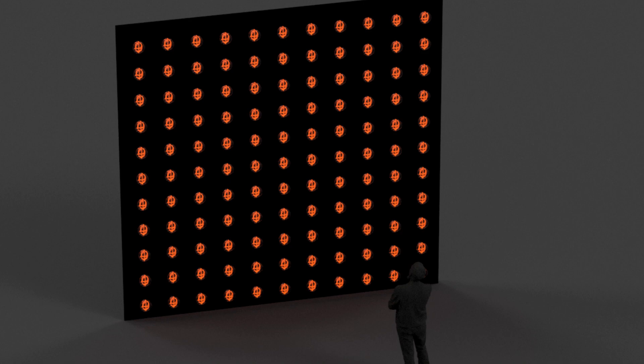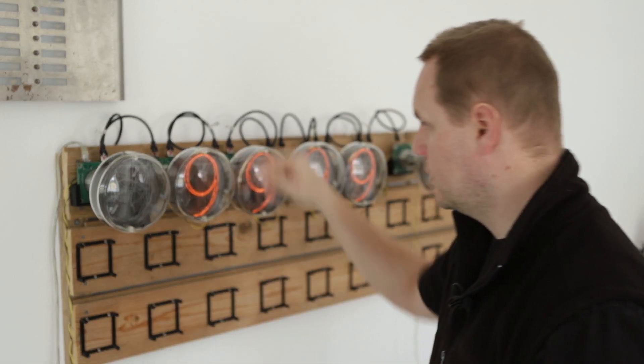Next year in summer we will be installing a large panel with these large Nixie tubes. It will be a huge thing, 5 times 5 meters, and there will be 121 of them needed. At the moment we have the electronics and software almost ready, and the last remaining thing is the Nixie tube itself.